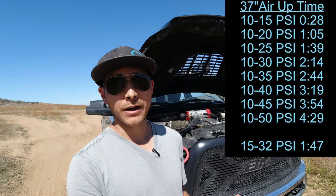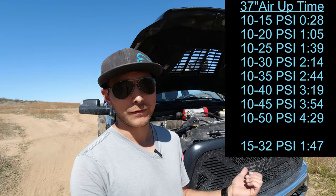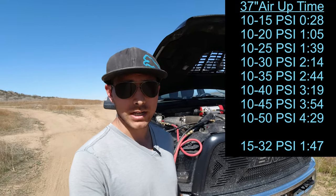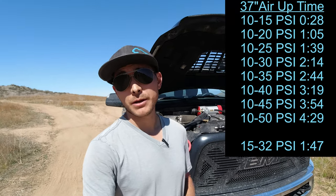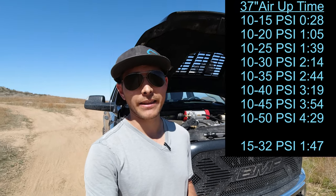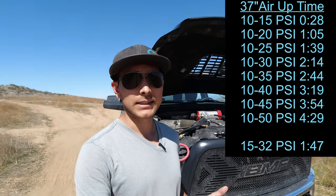Typically out on the trails I air down to about 15 to 20 PSI, and my air-up times are really quick because I only fill up to 30 in the rear and 35 in the front — so I'm under two minutes per tire. The Xtreme Outback Magnum compressor gets huge thumbs up from me. It's really nice to be able to fill up your tires at the end of the day without having to sit there for 20 or 30 minutes.